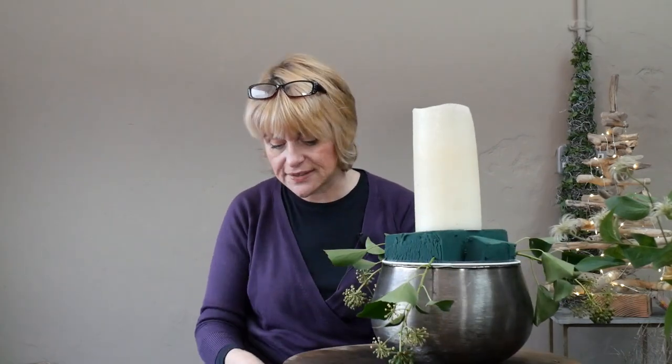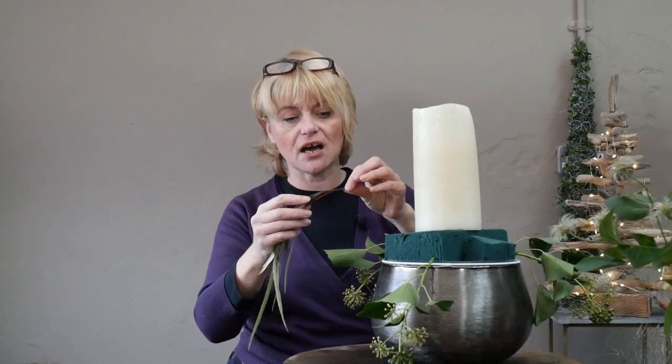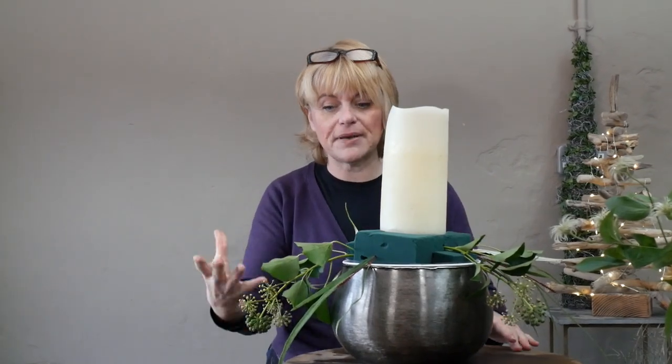Next I'm going to use the Grevillea. It has a little bit of a natural arching shape, dropping down to the bottom of the table, which will give me a really good strong outline. I've started working in a pattern of three with the ivy, so I'm going to build up that similar pattern, introducing three sections of Grevillea.